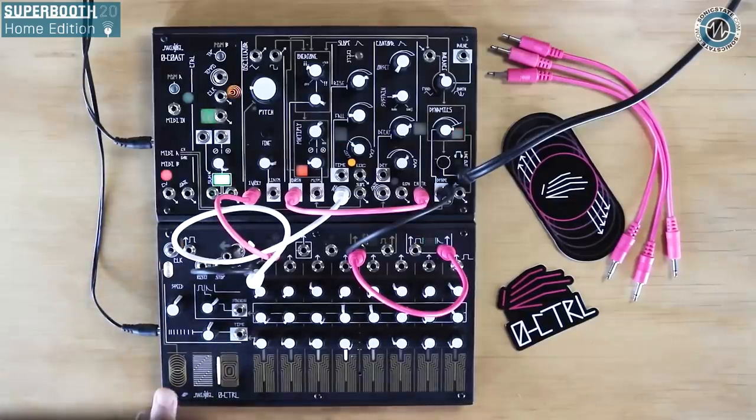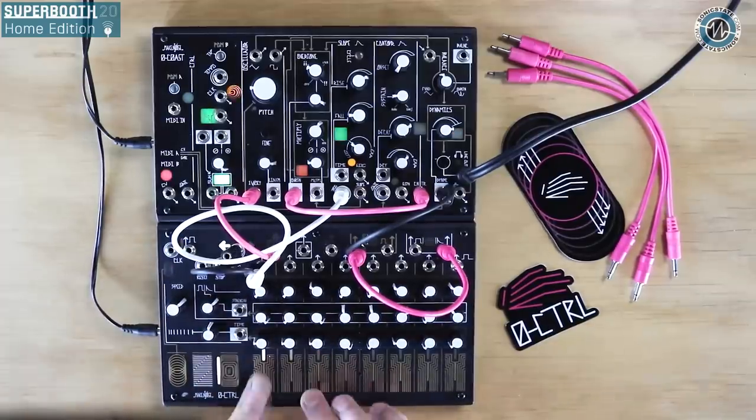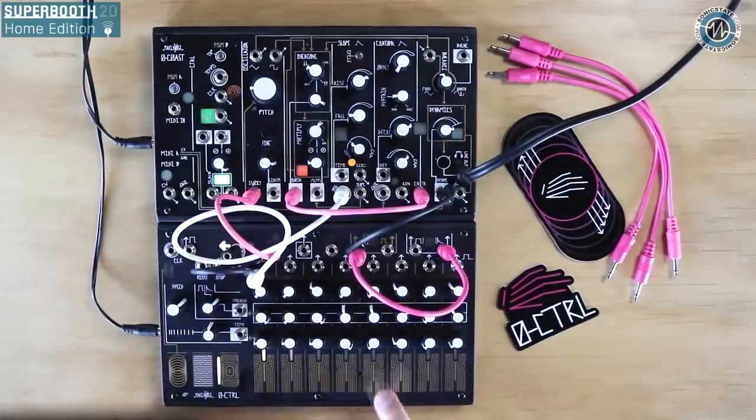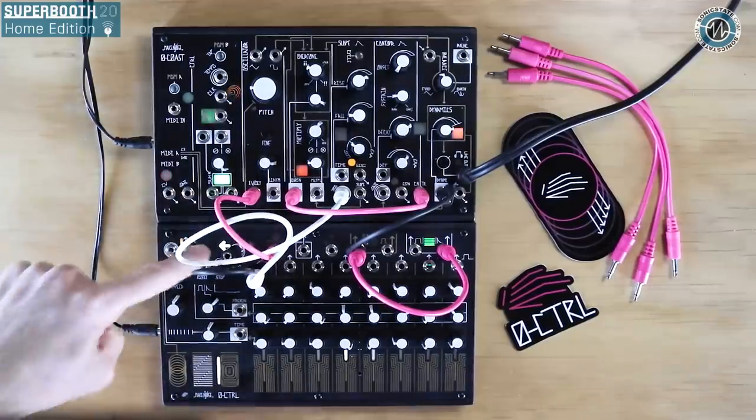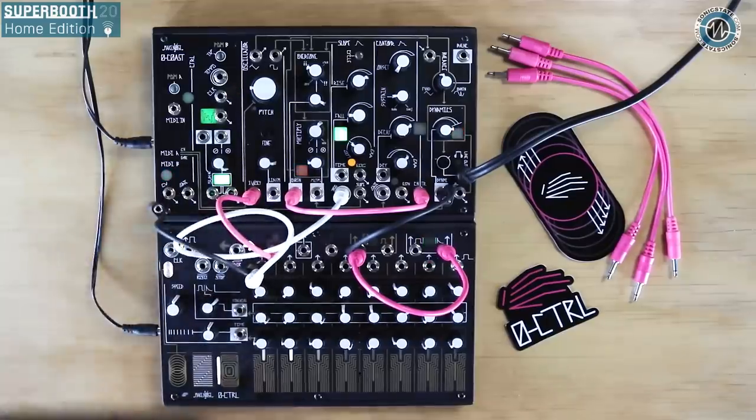The sequence doesn't have to be running at all times — there's a pad to turn the clock on and off. When not using the internal clock with interrupt turned on, I can select all the different steps individually by hand. There's also a direction touch plate — I have direction patched to be modulated on and off, so it's going left and right, looping.